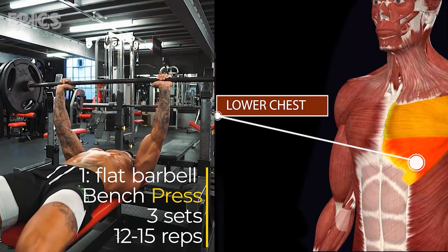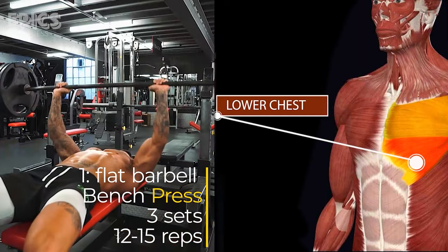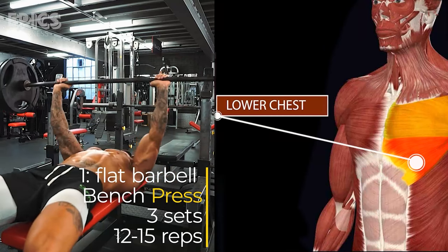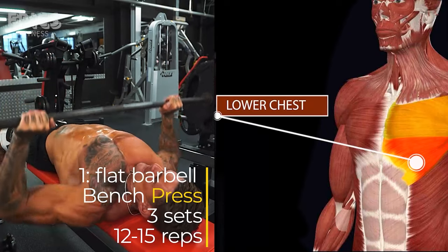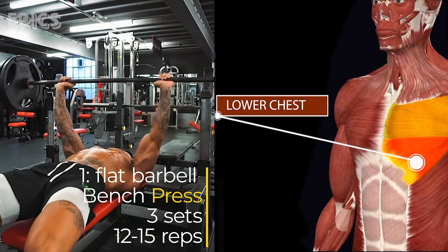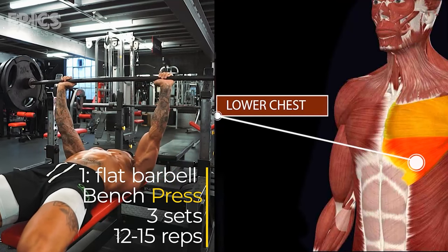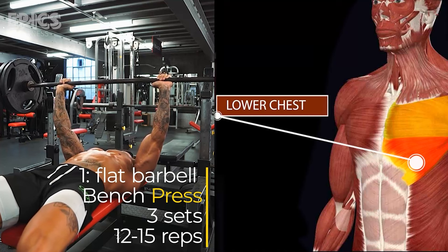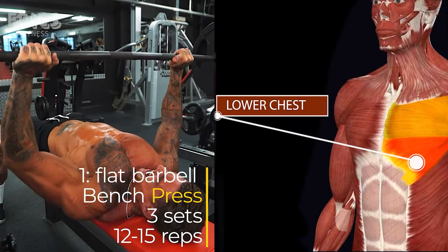Lower the barbell to your chest, making sure it touches lightly, and then push it back up to the starting position. Maintain a controlled tempo and proper form throughout. Exhale as you push the weight up. Maintain a slight arch in your lower back and keep your shoulder blades squeezed together for stability. Inhale as you lower the bar and exhale forcefully as you push it up. Use a spotter when handling heavy weights to ensure safety.